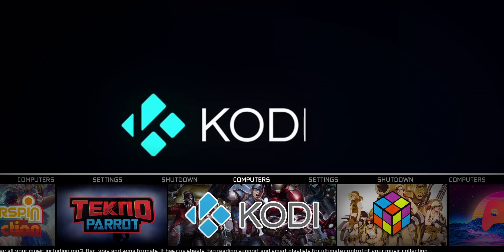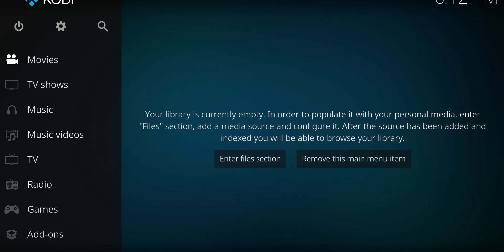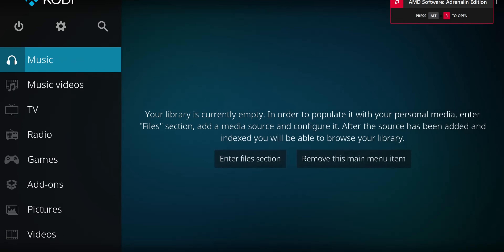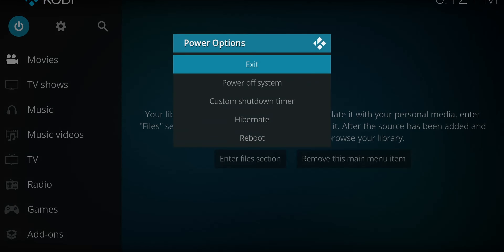Next up is Kodi, and I'm just going to talk about this one really quick. It's a media player and there's really nothing added to take advantage of it out of the box. But if you wanted to turn this into your all-in-one nostalgia machine and add some older TV shows, maybe some anime, you could have kind of everything in one place. Out of the box there's nothing added for it — just cool that it's here.